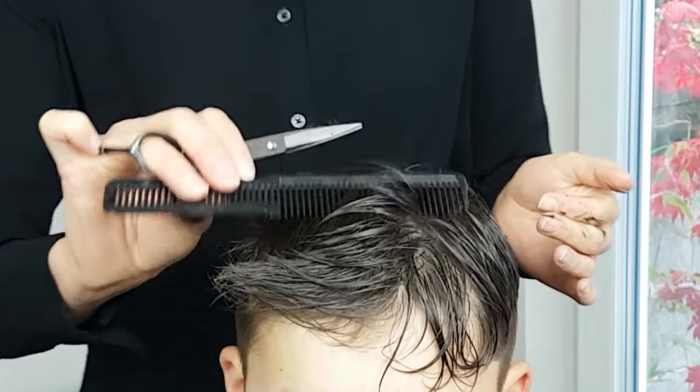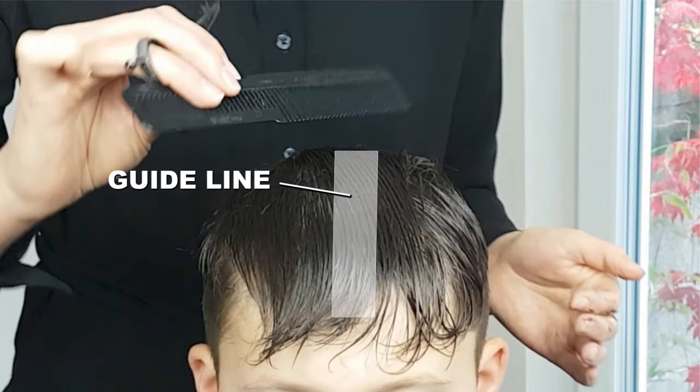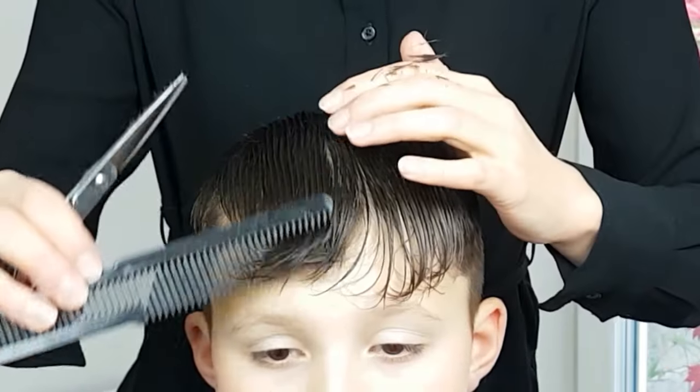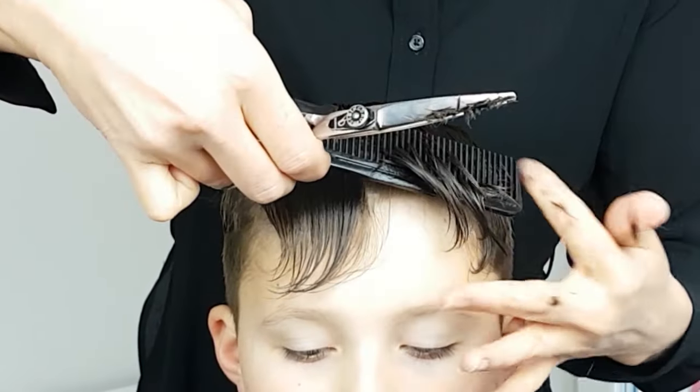Move to the other side of the head and repeat the same technique, cutting section by section. Make sure to keep the hair wet when using scissors as it will make it easier to cut.